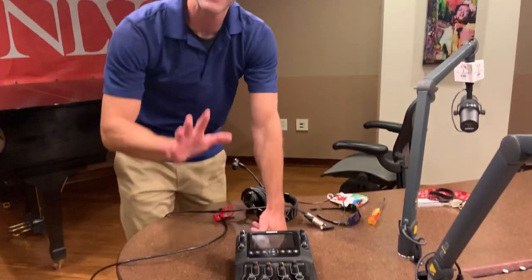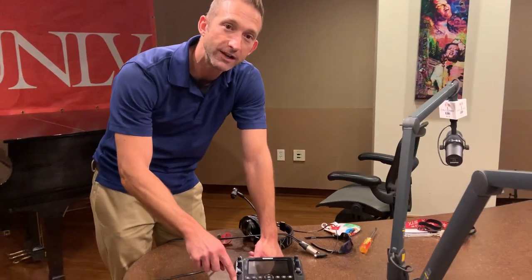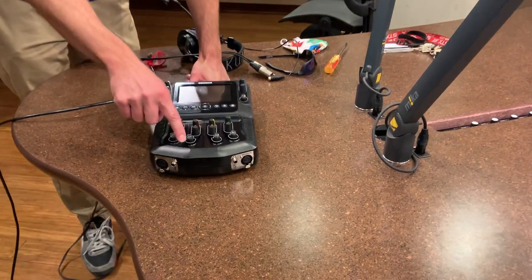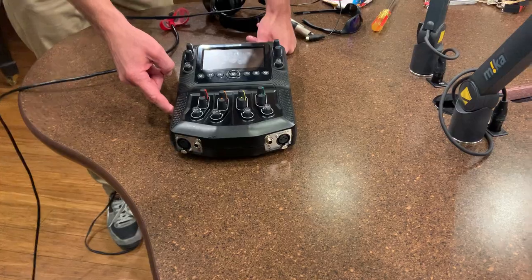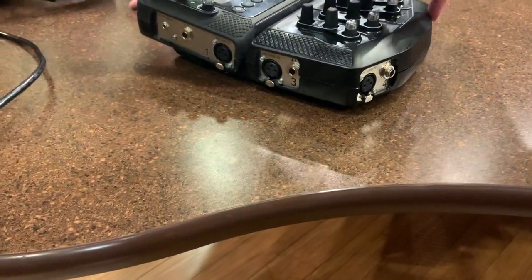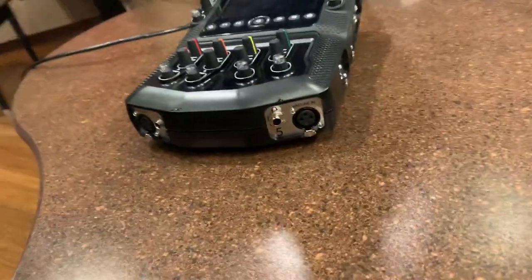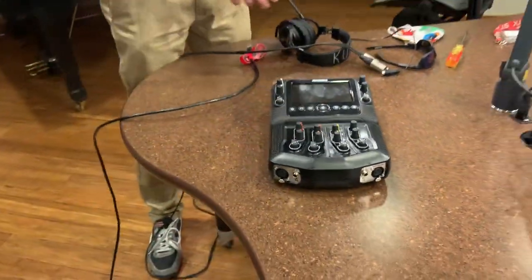What you're going to notice first: we actually have six inputs on this device. Input 1 is on the left-hand side, Input 2 is on the right-hand side, and it goes from left to right down here — Input 3, 4, 5, and 6. The inputs on the mixer are: 3 is here, 4 is here, 5 is on the right side at the bottom, and 6 is all the way on the right-hand side. We have plenty of inputs, but make sure you know what channel you're plugging your headphones into.